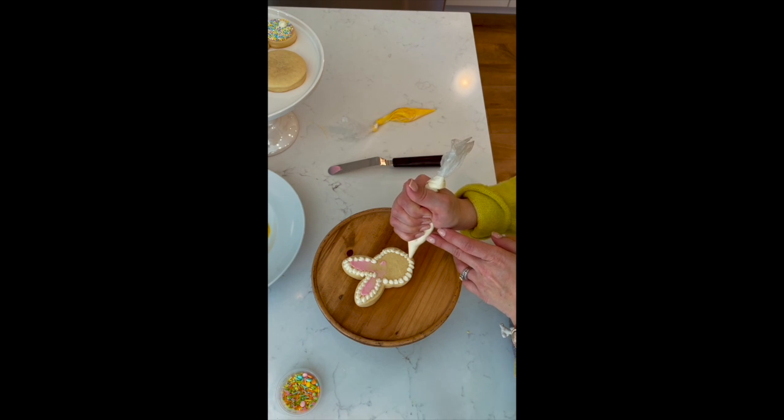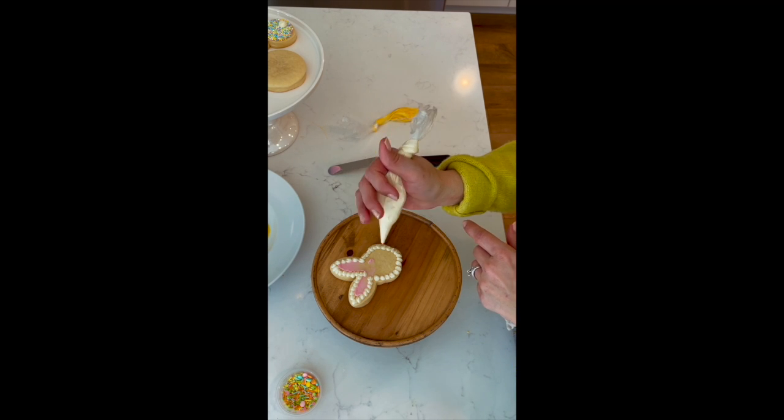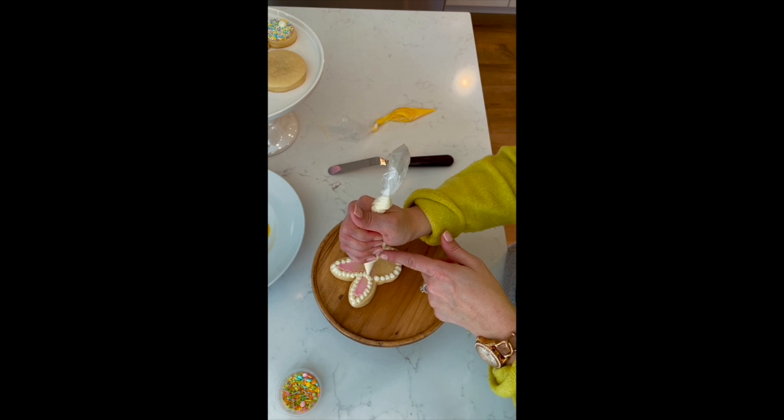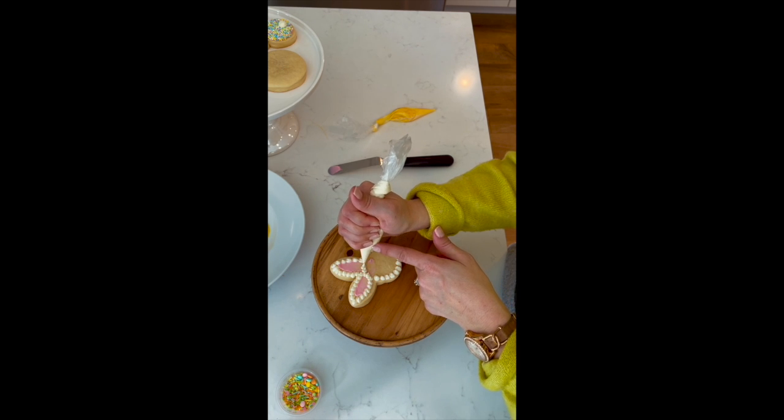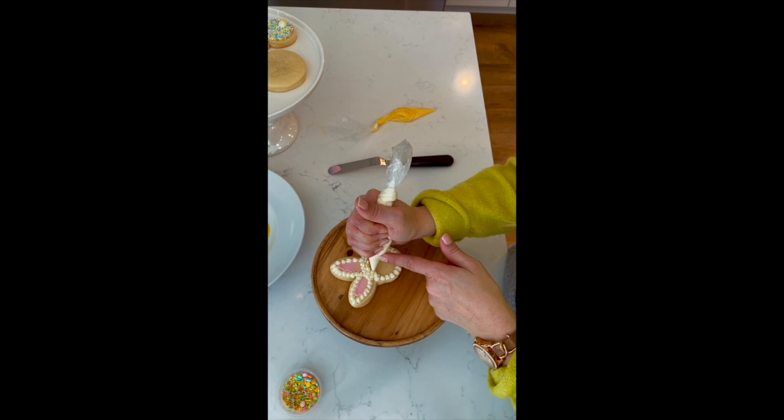Once it's been outlined, you're going to go in and fill it in all the way with dots around the whole face so that it looks like a fluffy little bunny.